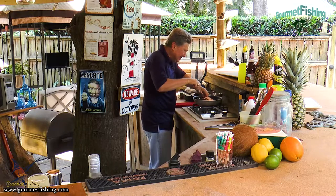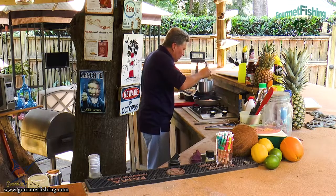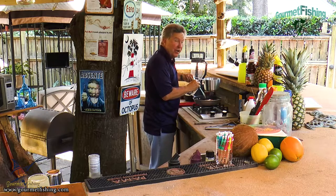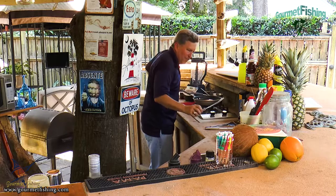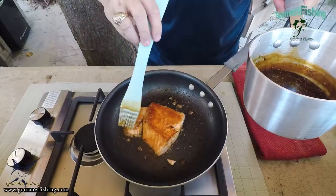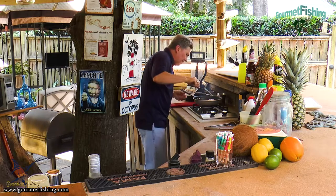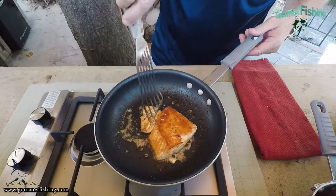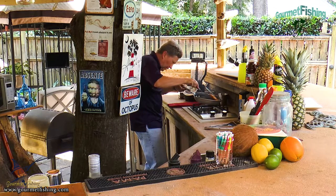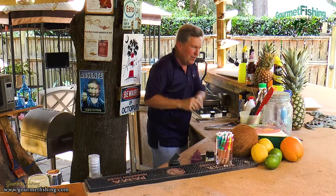Look at that crust — that looks great. I'm going to come back and put a little bit more glaze on top of that. The smells are unbelievable right now. Now let's come back and grab our little piece, drop him back down. Give it a little flip, and just a little bit more glaze on top. That looks good. I think we are done — yes, we are.